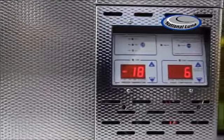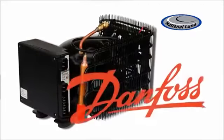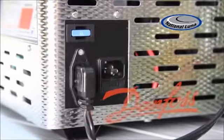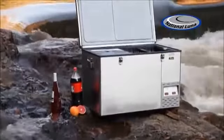National Lunar Fridges cool faster, stay cold longer and use minimum power. Internationally known as the best compressor for portable refrigeration, the new Danfoss DC-AC electronic power supply, with automatic switching between 12V and 240V as standard, is fitted into all of National Lunar's refrigerators.